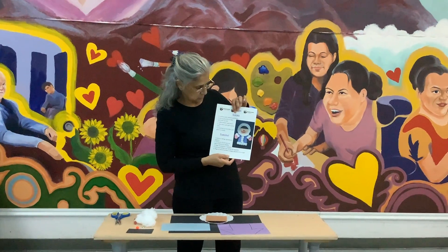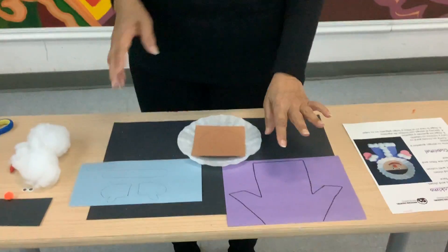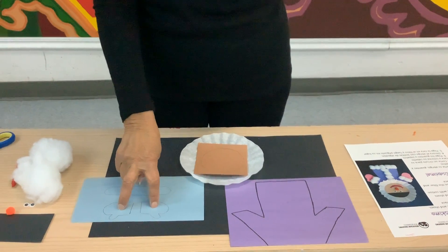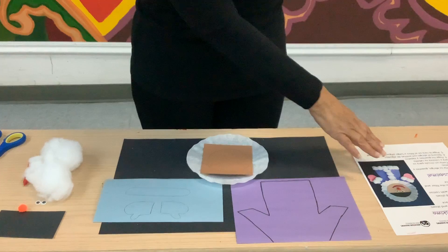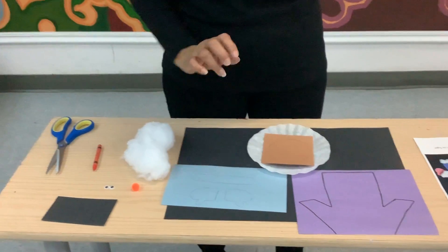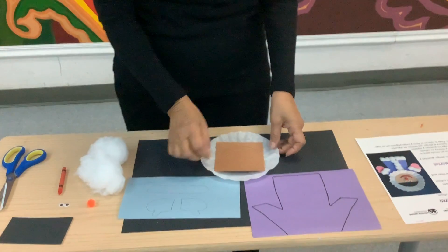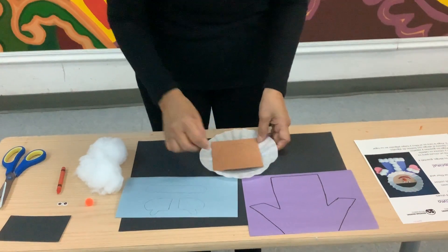Hi everyone, welcome back to Mountain Shadows Arts and Crafts video. Today we'll be making an Eskimo. In the packet you received some construction paper — two to three different kinds: one for the coat, some mittens in blue or a different color, and shoes. Those are the templates for the bodysuit. You also received some cotton, some googly eyes, a pom-pom for the nose, possibly a black crayon to color the hair, and a red crayon to color the mouth. You'll need a pair of scissors. You also received a filter and a round brown paper for the face. Let's start by cutting out the coat.